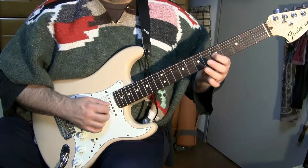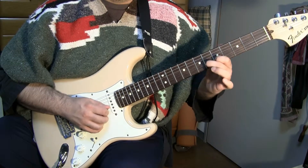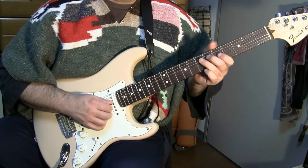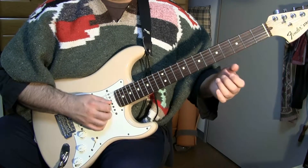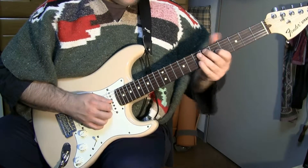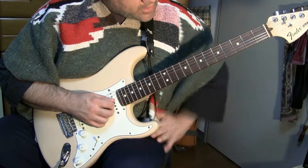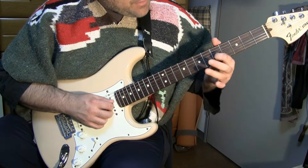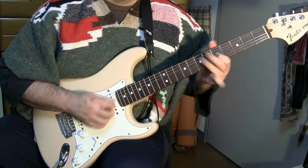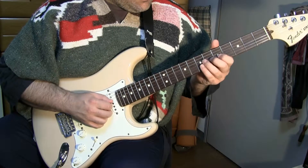That's something else you could do in this phrase — hitting the D a half step down. It's all happening kind of fast, so by the time you hear it, it's kind of gone. Something else you could do is bend up from the C all the way up to the D, so instead of playing the D directly, you're hitting the D from the C.